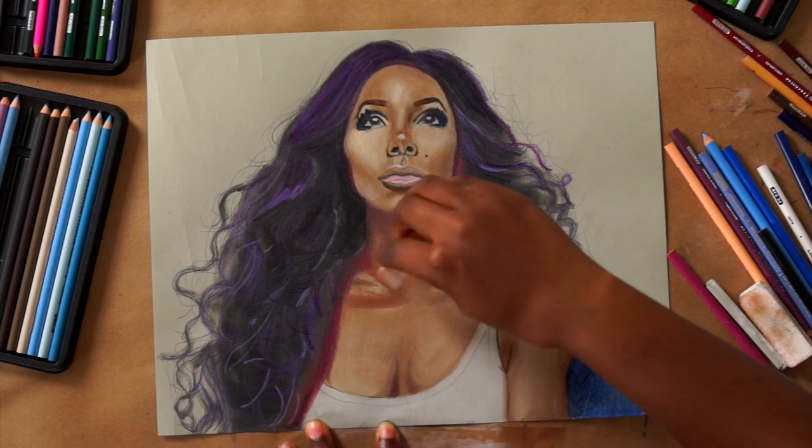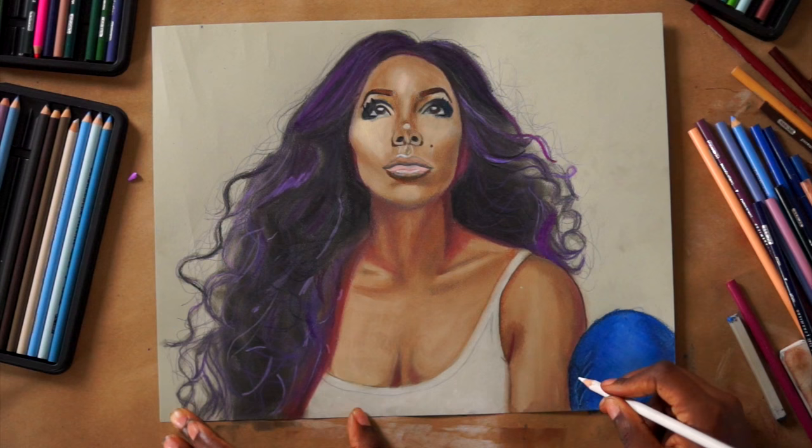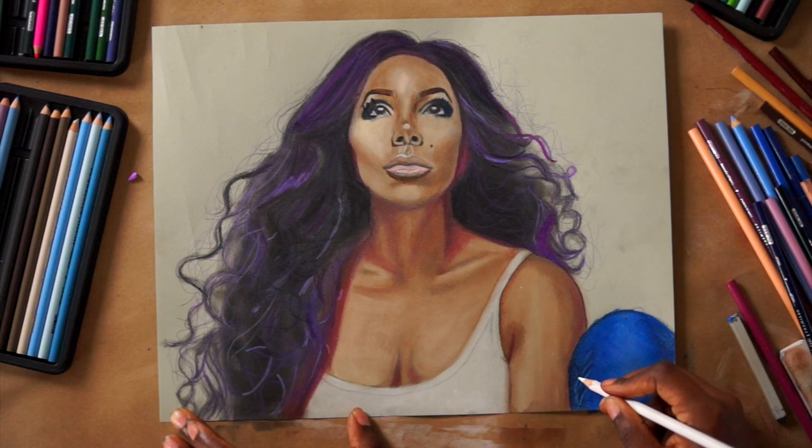Now I'm going back in with the Prismacolors to add more detail to the hair. I had to use a colorless blender in order to get some of the little dots of the paper in the background out, if that makes sense.